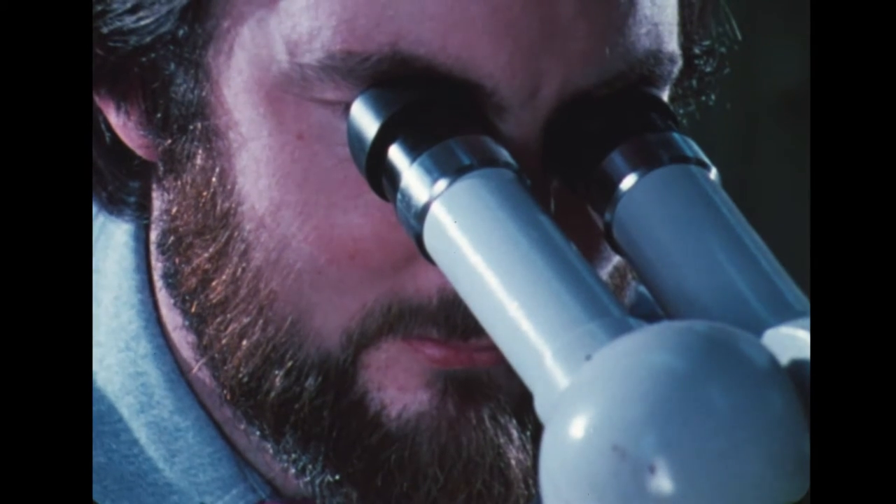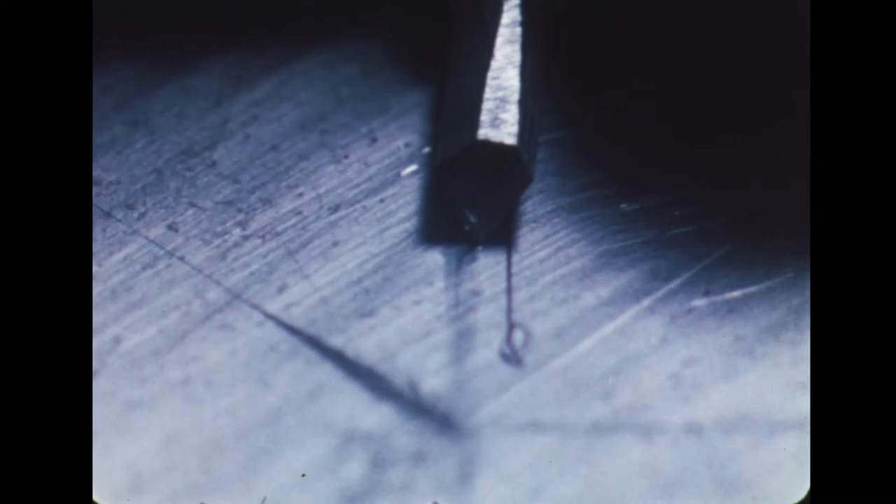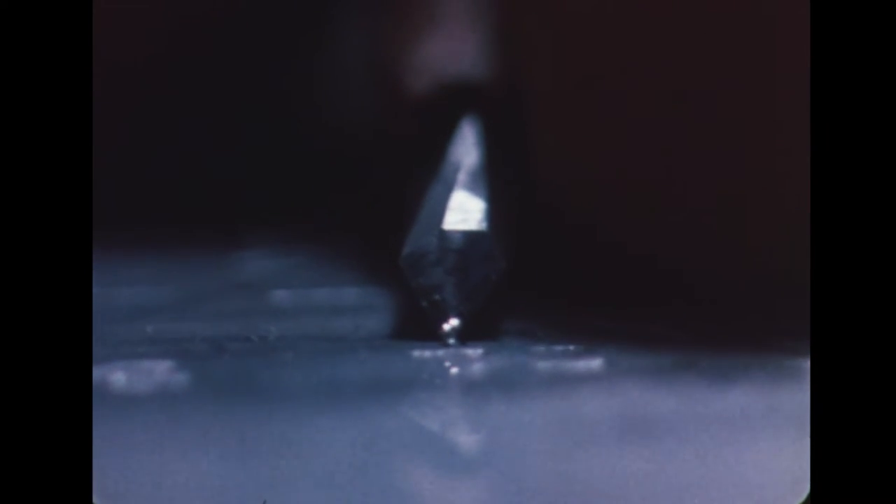Engraving the master plate is the first step against imitations. Although it's an exact and precise art, the fact that it's done by hand means that it would be impossible for one man to engrave two dies exactly the same. Differences in depth and width of lines would occur that an expert would soon pick as varying from the original.